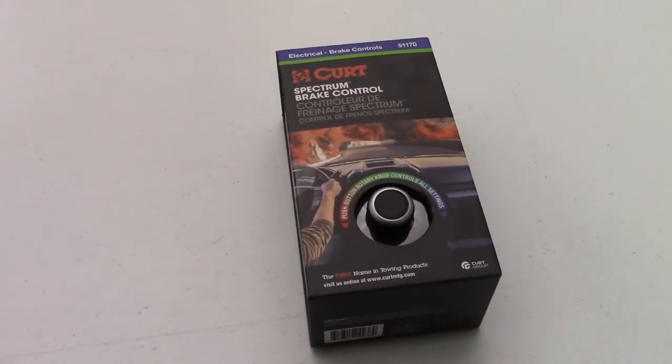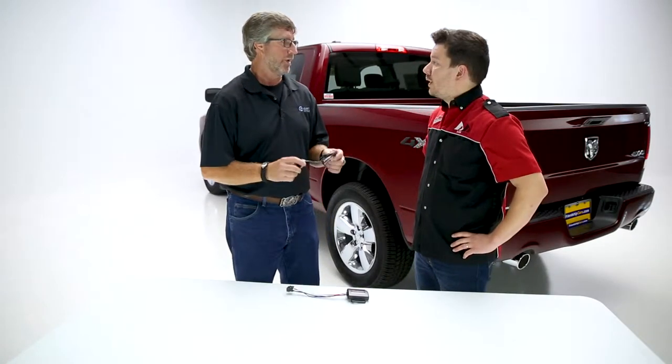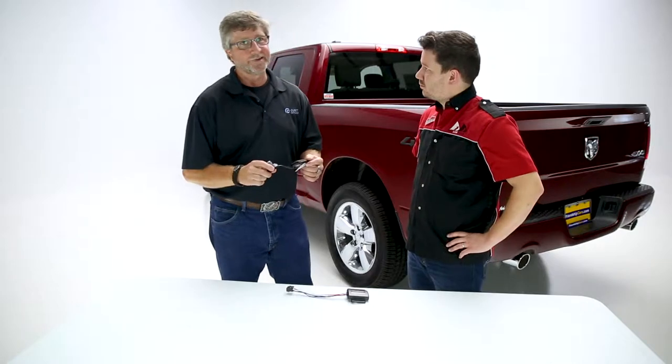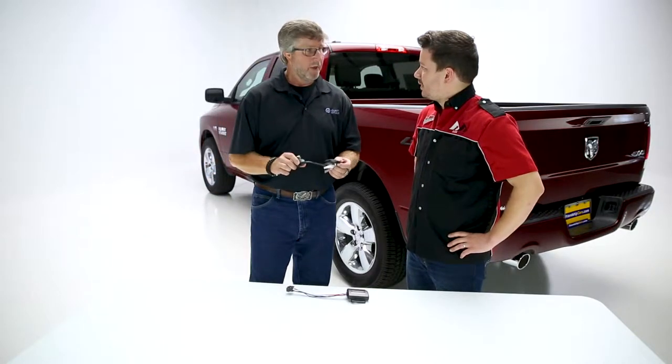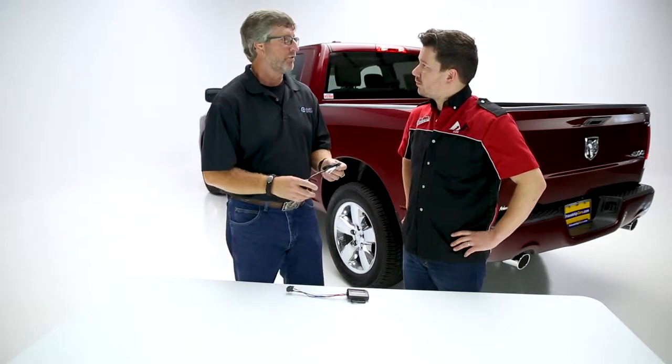It's an inertia-based brake controller, which means it's going to measure the motion of the vehicle. It senses uphill, downhill — basically whatever it needs to do, it's going to take care of for you. This brake controller is designed for these smaller, tighter driver compartments.